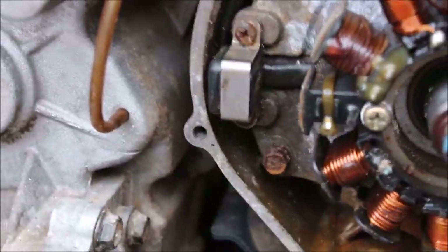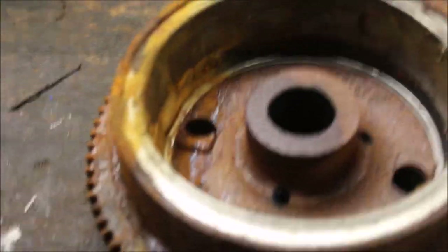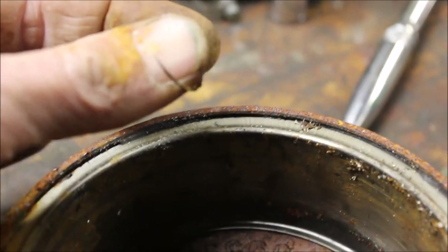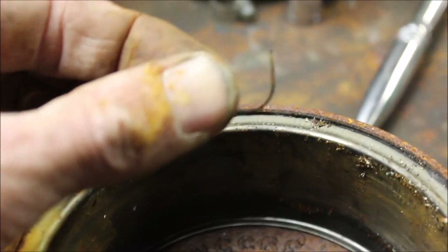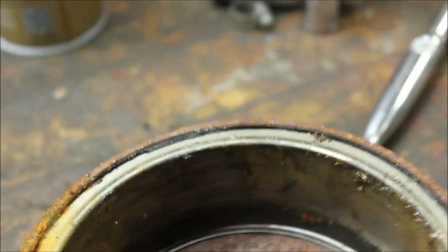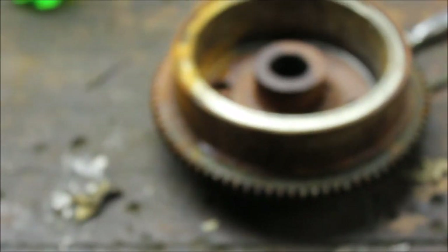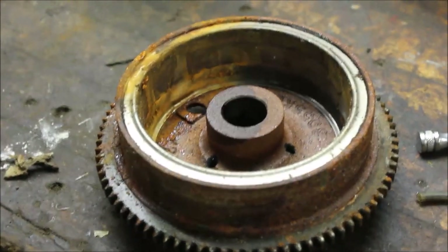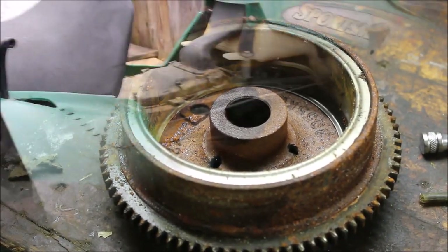I made sure I cleaned this all off nice because that reads your spark. Look how rusty and crusty that is — and there it is, part of the recoil spring. That would make some noise and cause some interference. So I'm going to clean this all up, put her back together, and it should fire up — unless that carburetor is drunk.